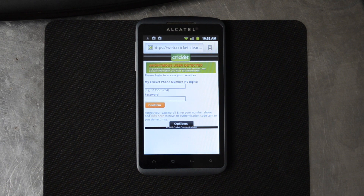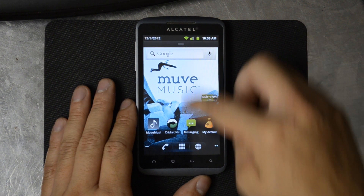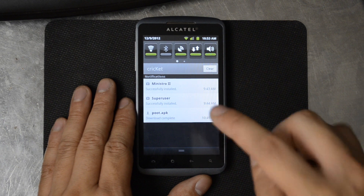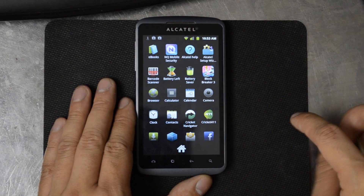You're going to need three things: this Poot Debug, which I'll post the link in the actual tutorial thread, and Minstro2, which is available in the Google Play Store, and Super User. So we're just going to root this device real quick. The method looks really simple and this is the first time I've tried it, so you'll get to go ahead and do this along with me. Go ahead and install Minstro2 and Super User — you can install both of those first if you want.